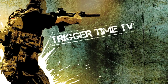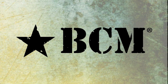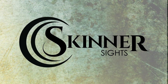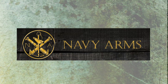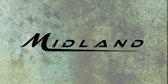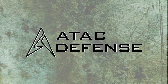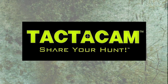Trigger Time TV is brought to you by Bravo Company Manufacturing, Bravo Company USA, Skinner Sights, Hornady, Navy Arms, Midland Arms, The Western Strounger, ATAC Defense, ATN — American Technologies Network — and Tacticam.